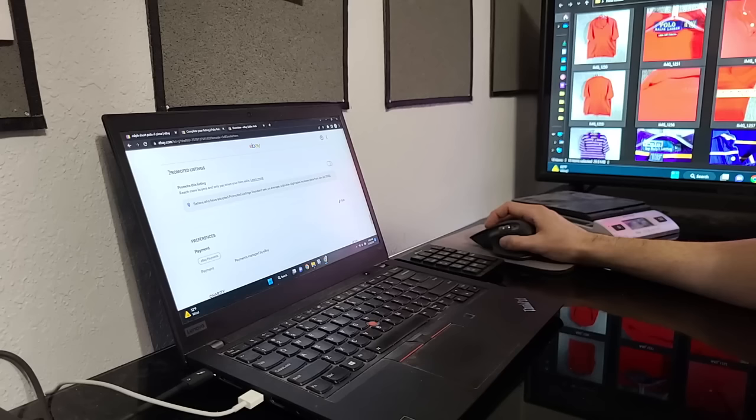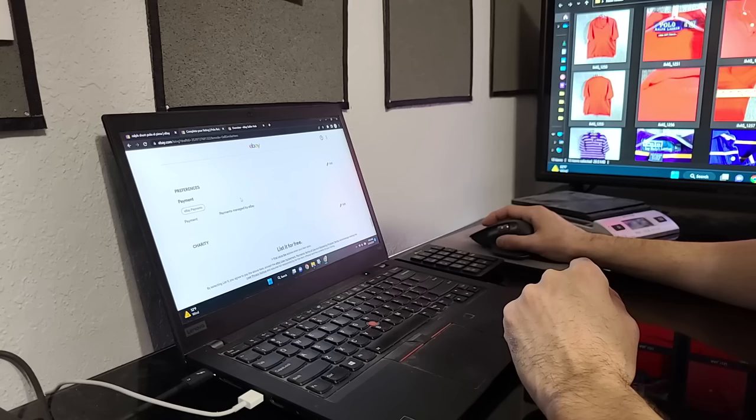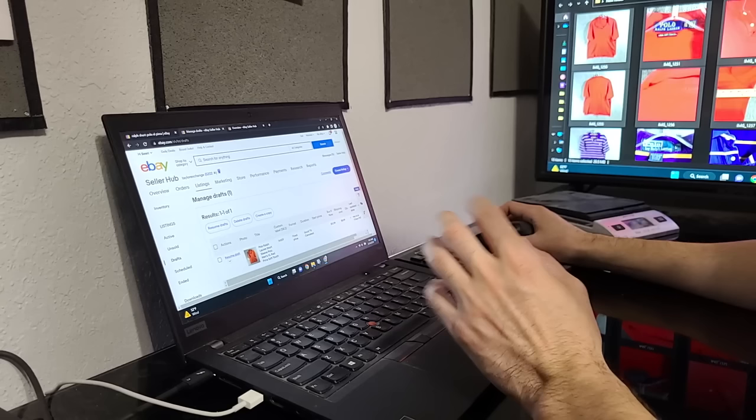We have the promoted listings section next — I don't promote anything and never have. A lot of people do promote listings, but I've just never tried it and I think I'm giving a good enough deal that it's not necessary. Then we have preferences, which is eBay payments, and charity — I've never done a charity on eBay either. It says 'list for free,' so I just do 'save later.' Now we have our draft — one of one.